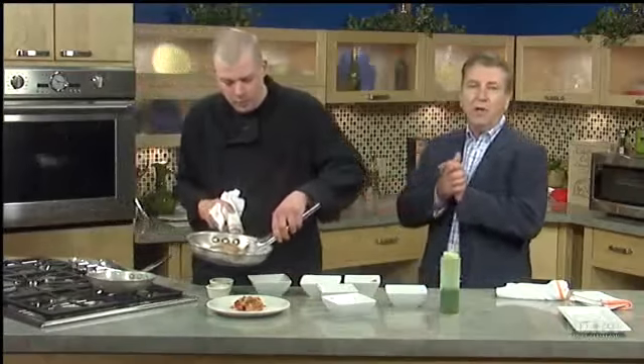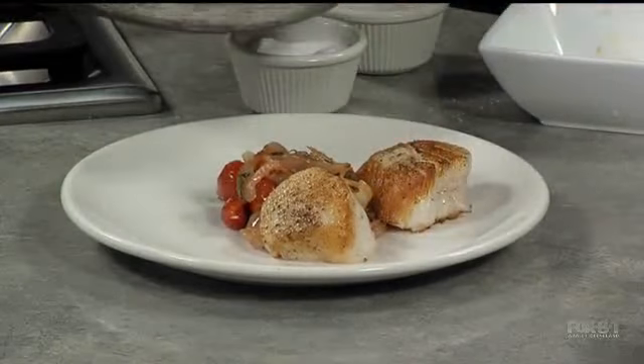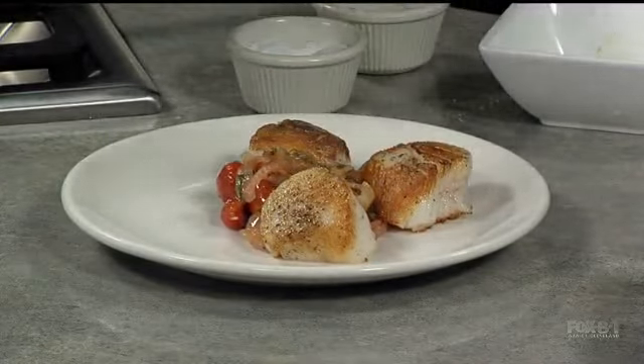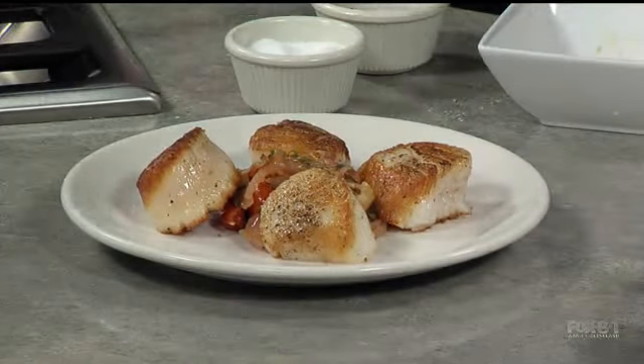Let's put this together now. And when we return, it's some spring pampering time — soap that looks good enough to eat. Not as good as this, though. I think the soap is beautiful but you can't eat it. It's calorie-free treats when we return. I like this too, Chef. Thank you.